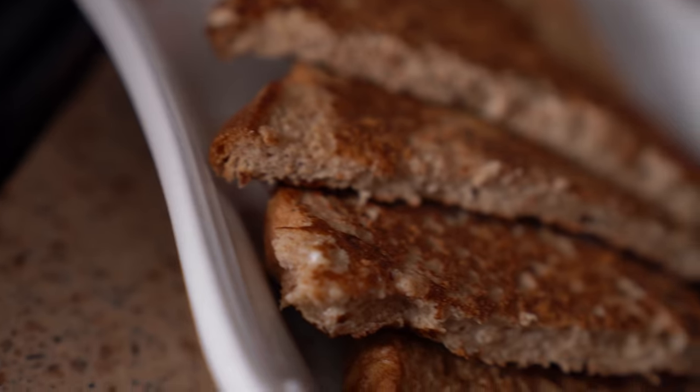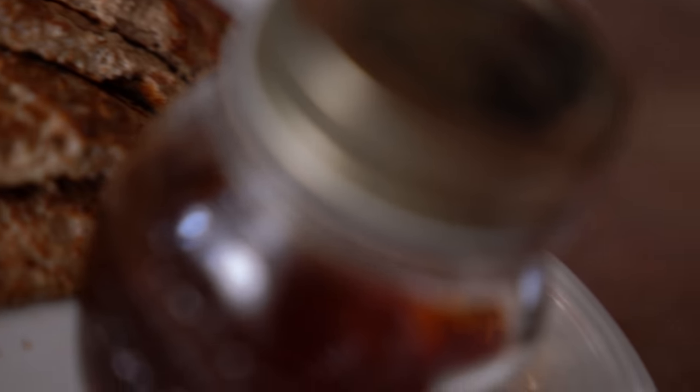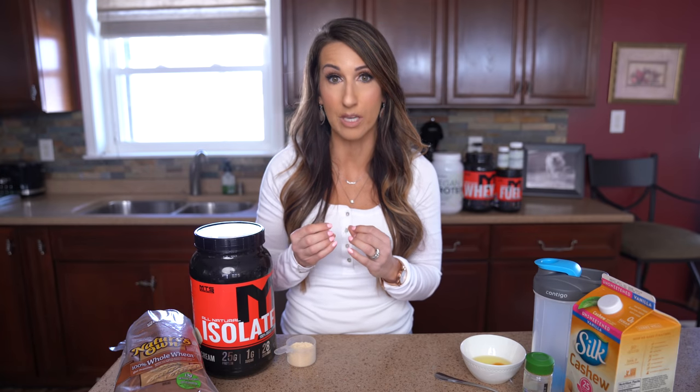This is a great recipe to eat hot off the stove, or for those of you that work the 9 to 5 like myself, you can make this up in bulk, put it in the fridge, and it'll taste good to just grab and go throughout the week. It really is a simple one, so let's get started.